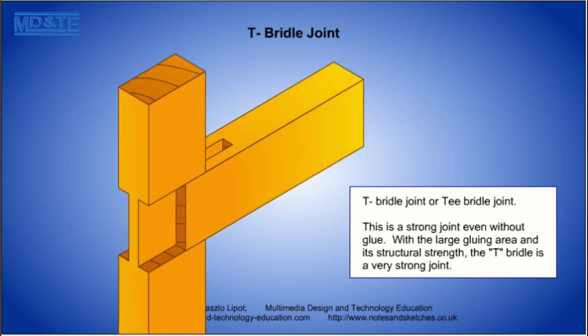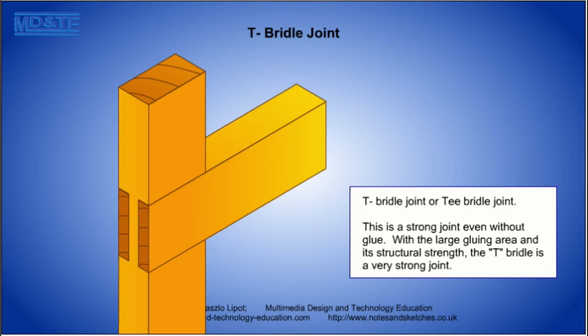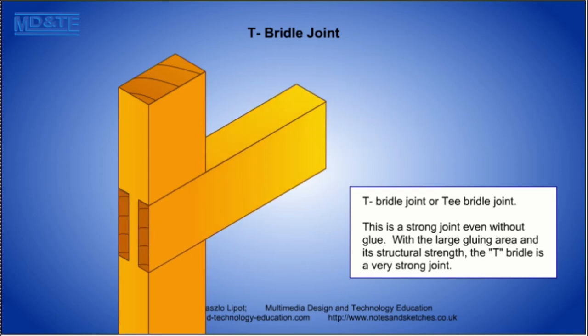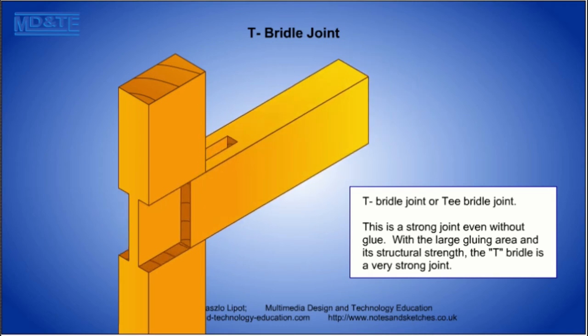Similarly, the T bridle joint is also a mechanical joint as well as a glued joint. It also has plenty of gluing area on the timber faces and can be easily made using a tenon saw and a chisel.